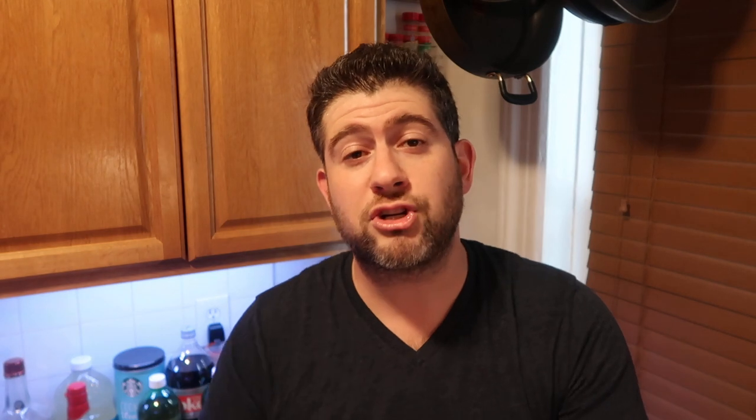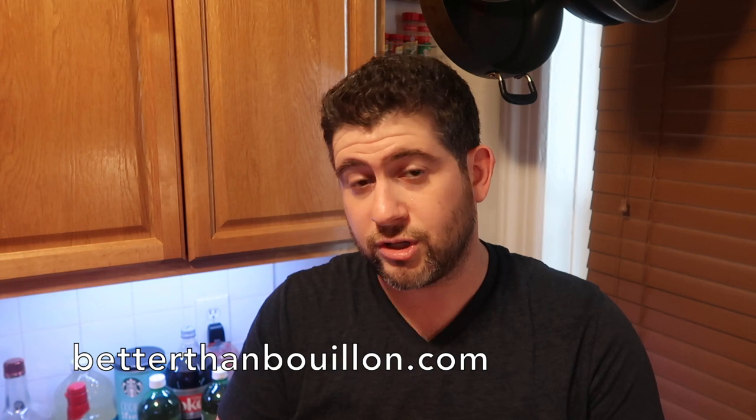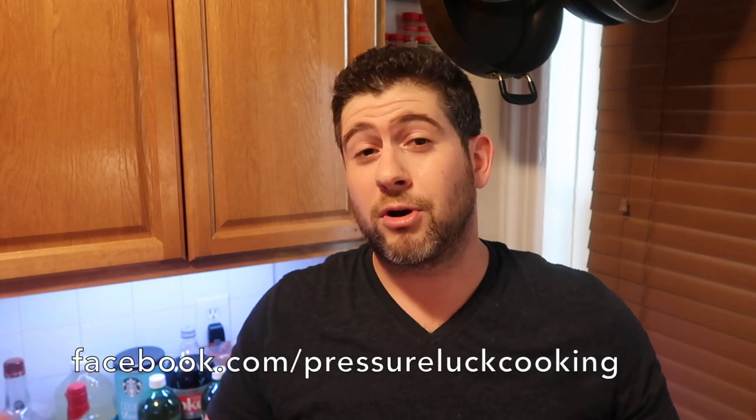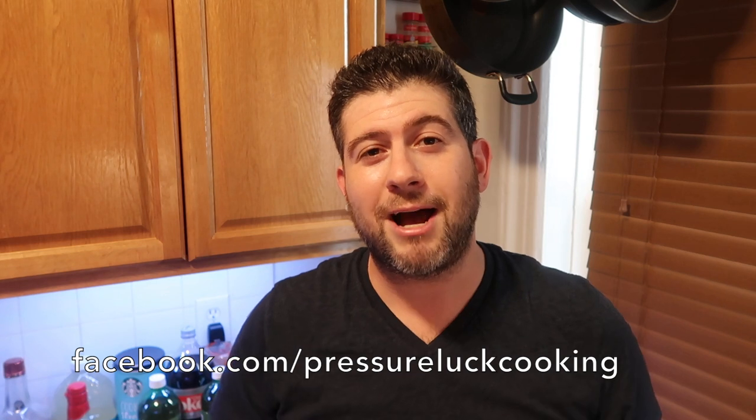So there you have it, guys — a world full of incredible bouillon base options, thanks to Better Than Bouillon's amazing flavors, amazing price, and amazing longevity. I love this stuff and I would never share a product with you that I didn't truly love and believe in. If you want any more information, go to BetterThanBouillon.com and check out their Facebook page — they're very responsive if you have any questions. Go to PressureLuckCooking.com for tons of new, easy-to-follow recipes, and go to Facebook.com/PressureLuckCooking and like that page. Have a wonderful day, and honestly, life right now couldn't be better than Bouillon.